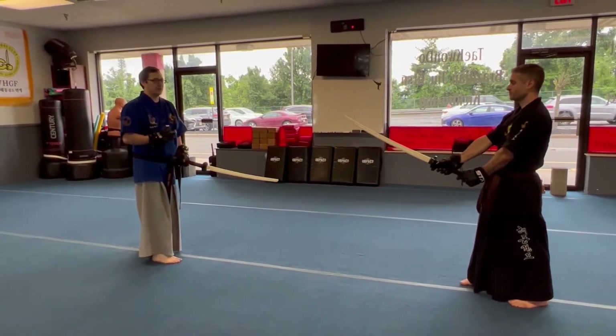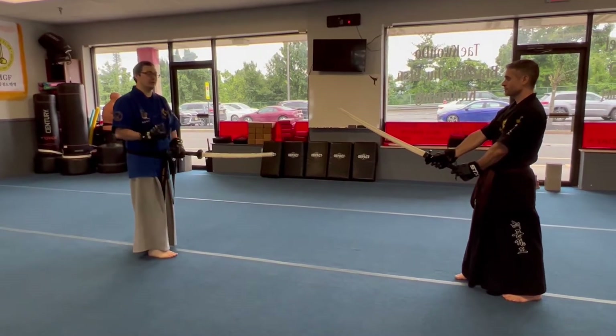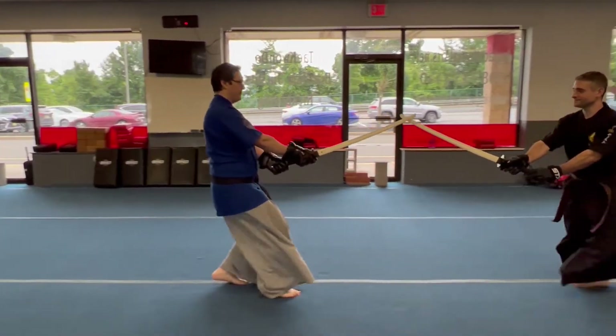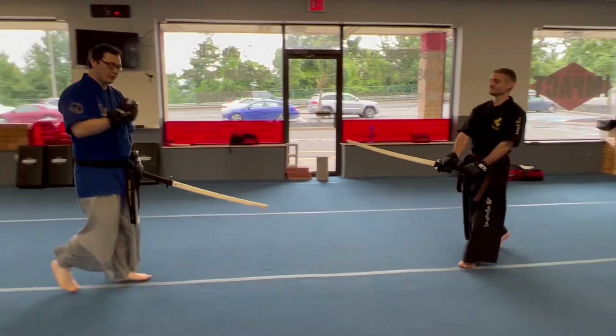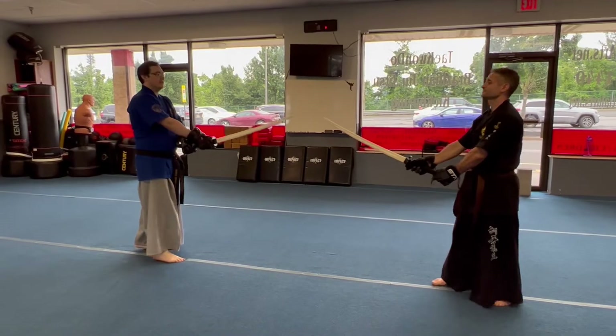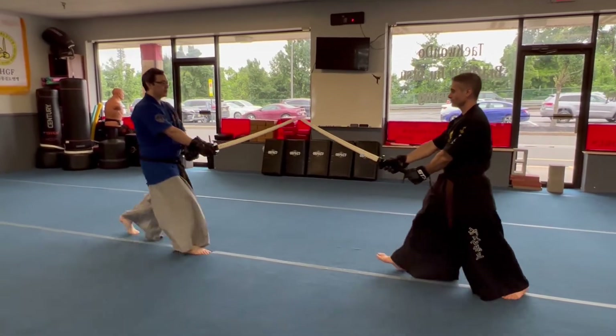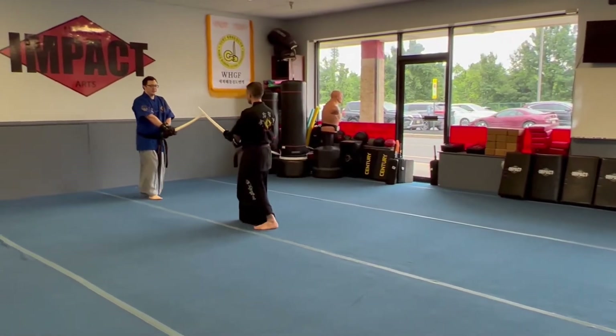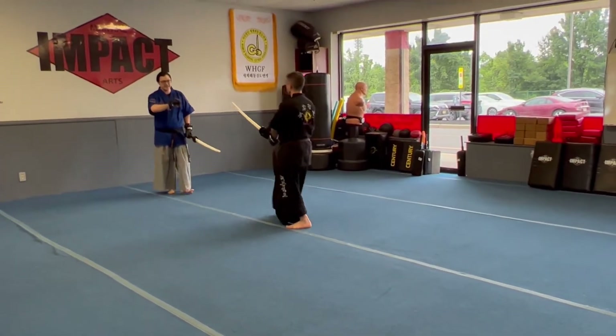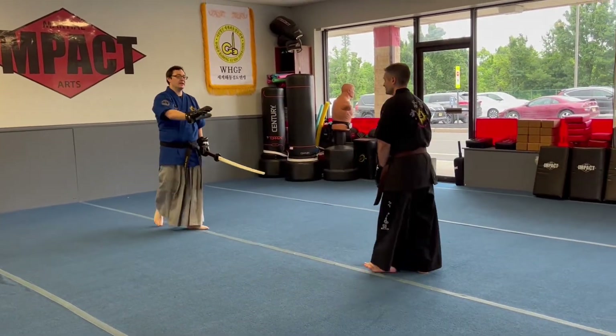So being a little bit meaner — you don't want to be so mean that it's overwhelming, but you're going to randomize it a little bit. So if he pushes a little bit faster, you push a little bit faster. Again, I'm just trying to maintain that distance.